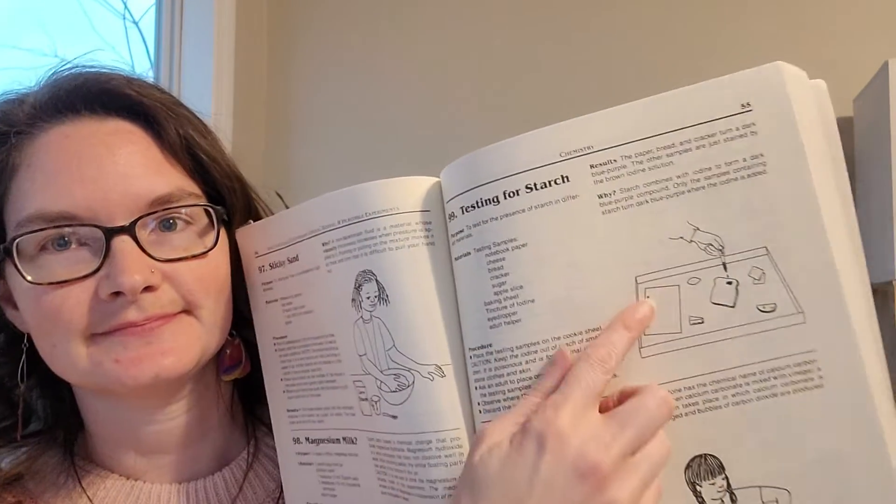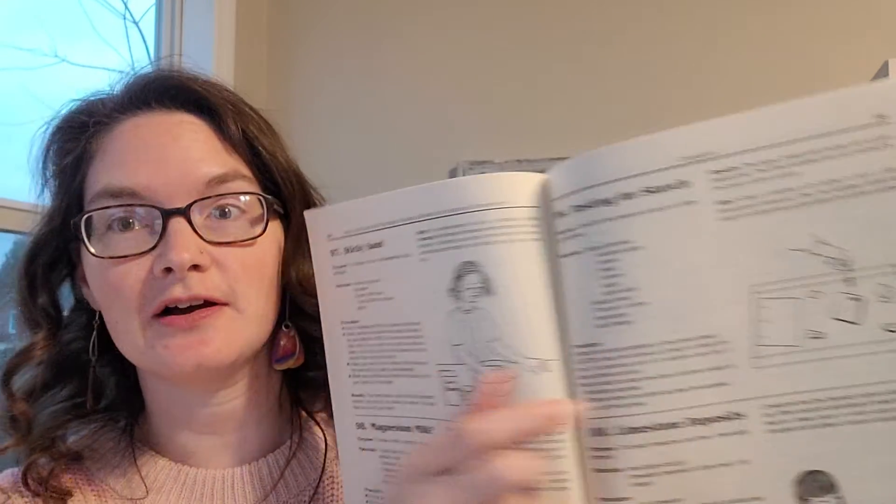Hi guys, Professor Latimer here at the CC mom who loves science. Today we're going to talk about CC Cycle 3 Week 17 hands-on science experiment, which is number 99 in your Van Cleave's guide, page 55 — testing for starch. That's what we're going to talk about today.